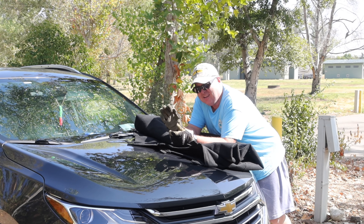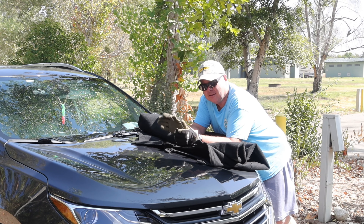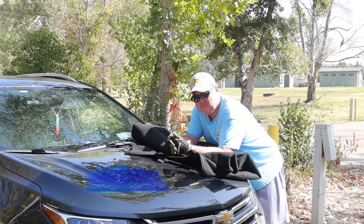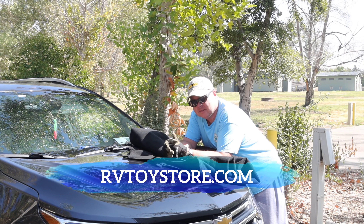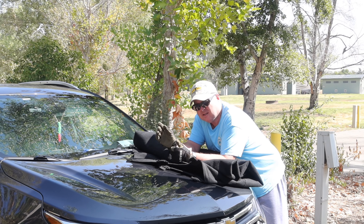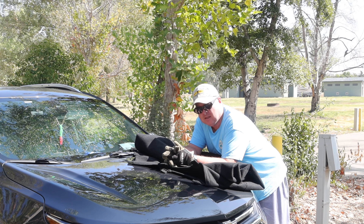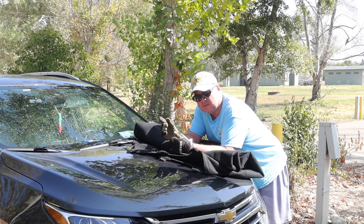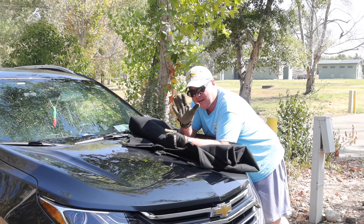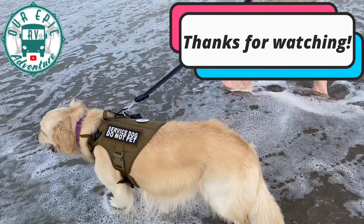Thanks so much for watching this video. If you have any questions about the tow car shield or any of the other SunGuard products, leave us a note in the comments down below and we'll do our best to get them answered. It's a great product — American made. If you want to help us support Christian-based veterans charities all over the country, look in the description below. There are different ways you can help, including becoming a YouTube or Patreon member. Thanks so much for watching, and may your next journey be an epic adventure.